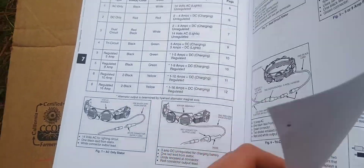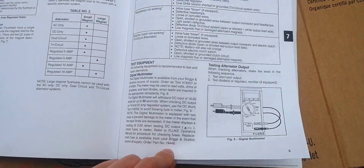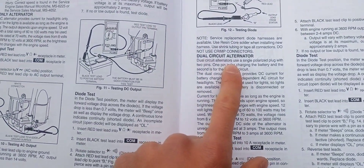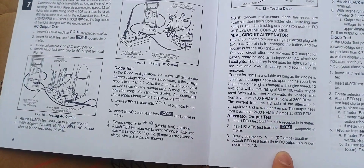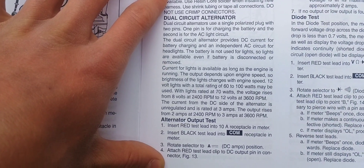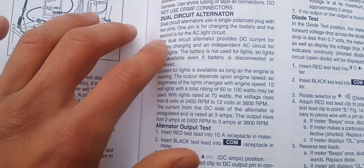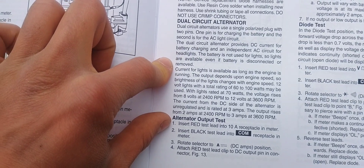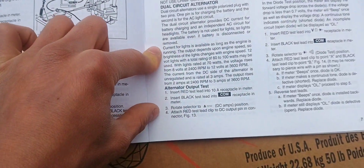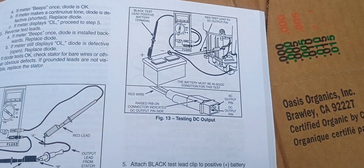When we go into the troubleshooting section, they tell you how to test each alternator used in different engines. Right here is the dual circuit alternator — the one with the red and black wire. It gives an explanation for how it works: DC current for battery charging and an independent AC circuit for headlights. Battery is not used for lights, so the lights are available even if the battery is disconnected or removed. And there's a diagram showing how to test it.